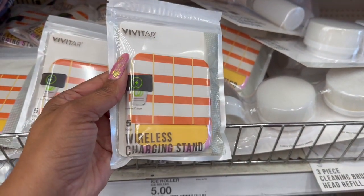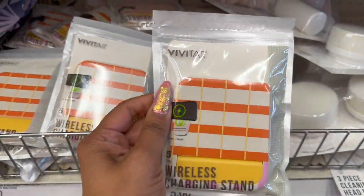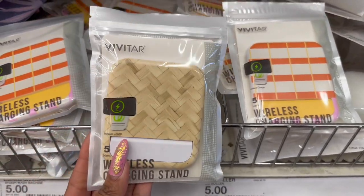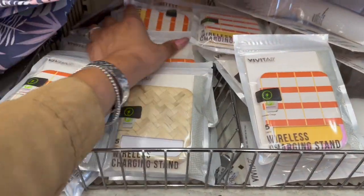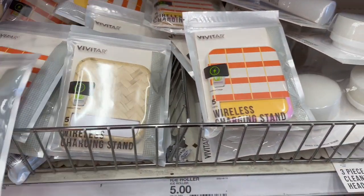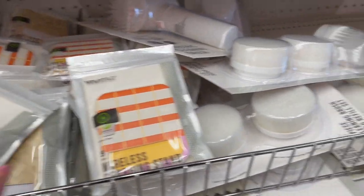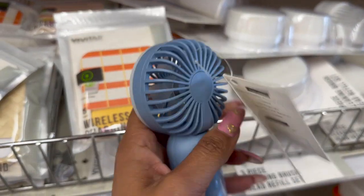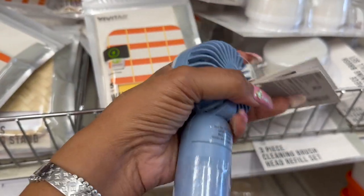They have these wireless charging stands — these are pretty cool, five dollars. They have this print and also this print available, and these are by Vivitar as well — lots of new electronics and fun stuff. They also have this mini fan with an LED light, and this one is five dollars as well.